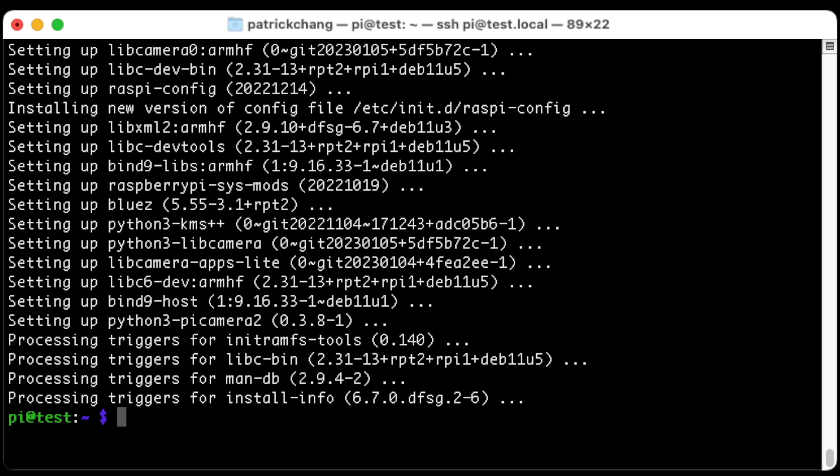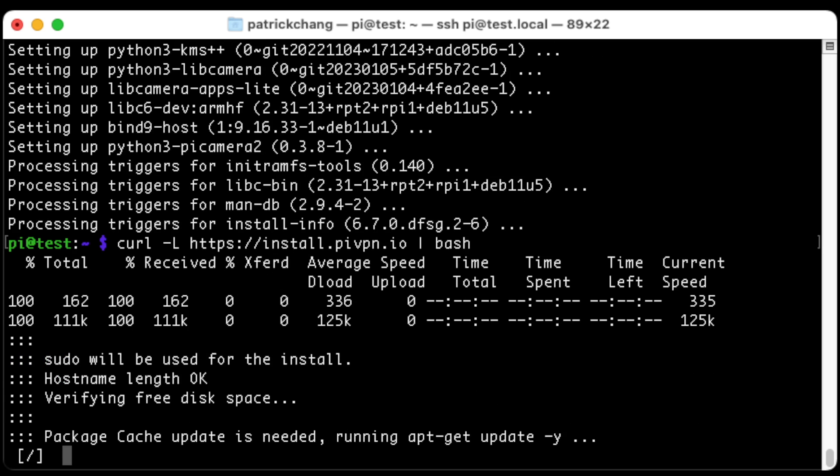That actually took four to five minutes, and that's going to depend on your speed and the version of Raspberry Pi you have. I have the Raspberry Pi 4 with 4 gigabytes of RAM, so it's pretty fast, but your speeds may vary. Now we're ready to install the VPN software. We're going to use something called PiVPN — you can go to pivpn.io where all the documentation can be found. To install, we simply copy and paste a command line from pivpn.io and it goes through all the updates.